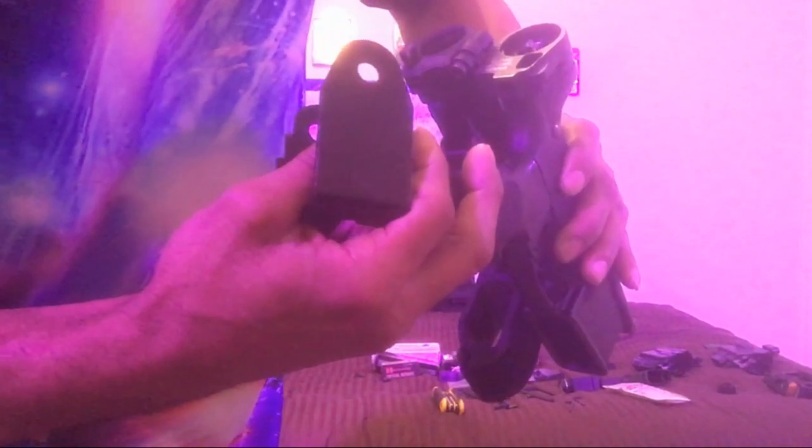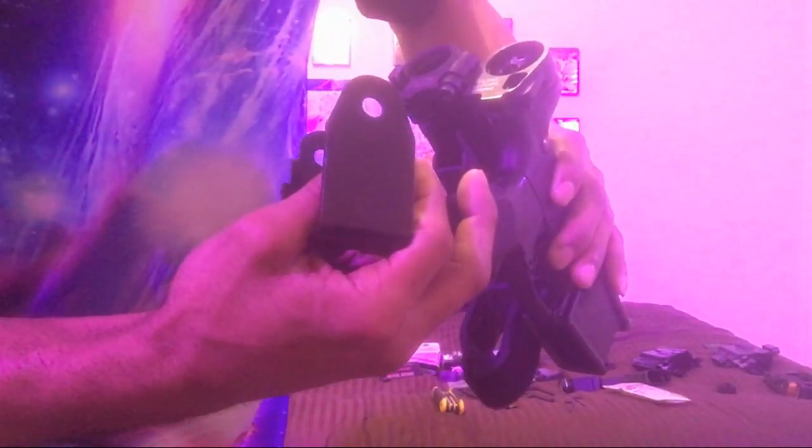Once you need to remove it, you simply need to back that screw out — as you can maybe see, it's backed out and protruding — and then the flange, or what's basically a castle nut, will unscrew very easily.